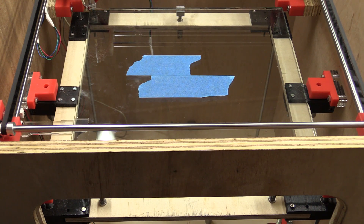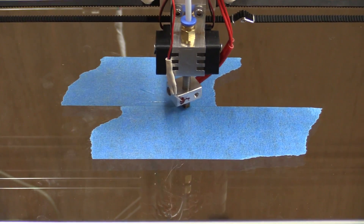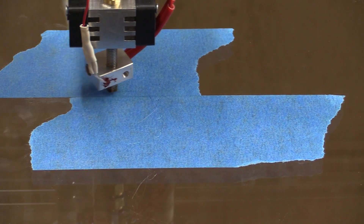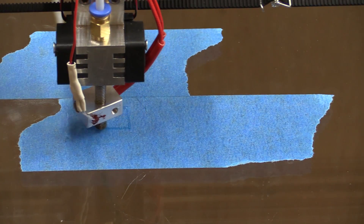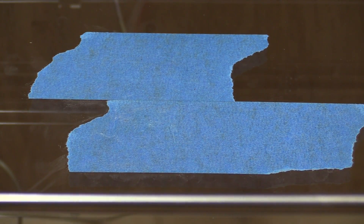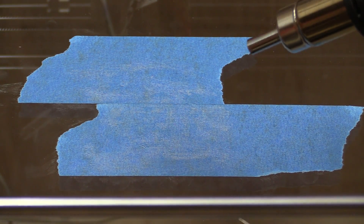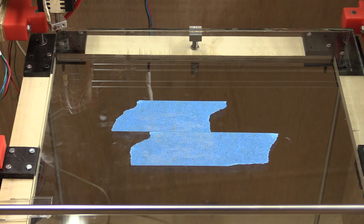This extruder actually heats up very quickly — it takes less than a minute to heat up to 225 degrees. We could definitely use a heated bed, so I'll just try some of this glue stick instead. I have printed with a cold bed on the Flashforge before. Then we'll just dry it at a relatively low heat. And here we go again.